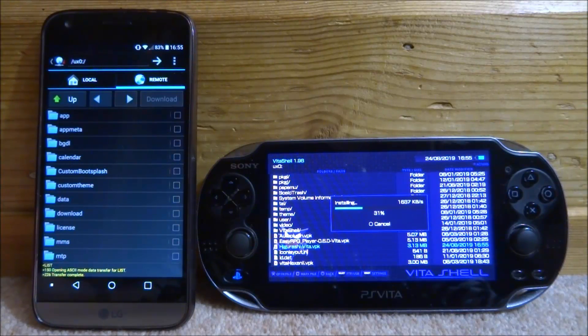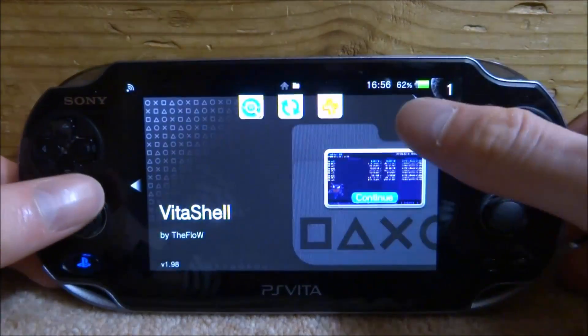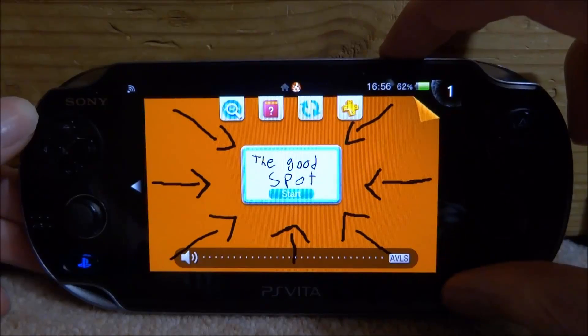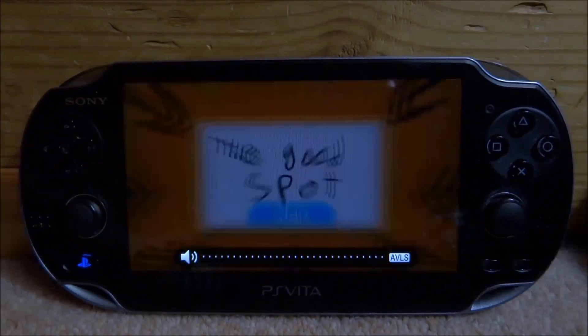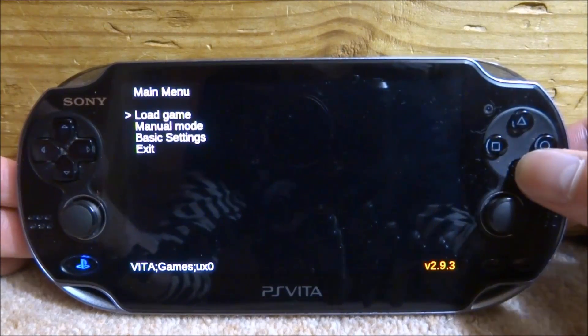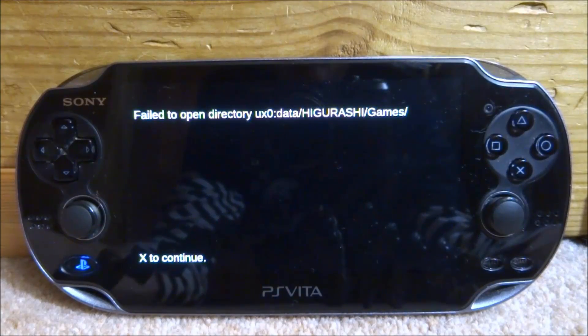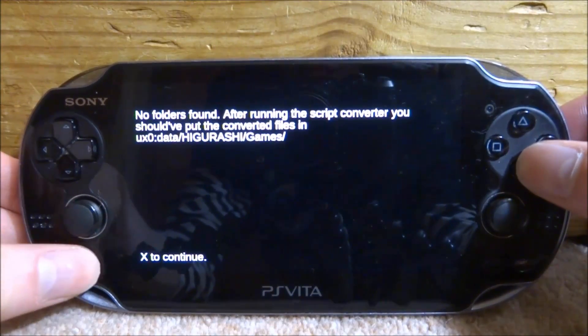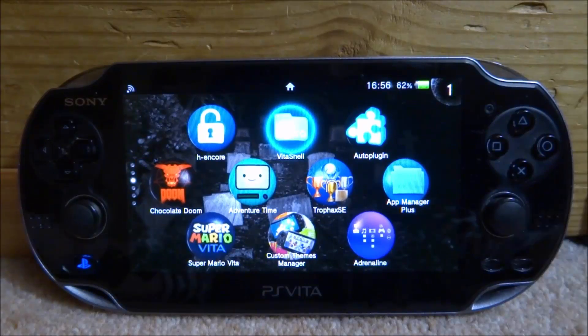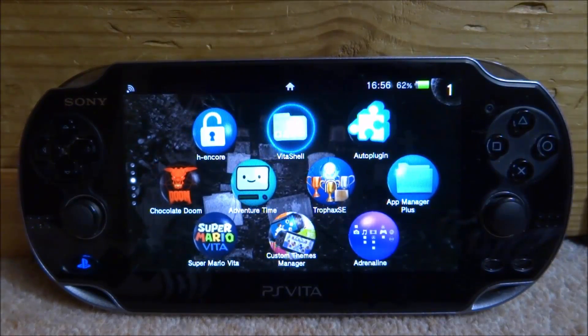We can actually go and install this VPK and see if it works. I really like this — it's really simple and can actually be a lot faster than transferring on your computer, which is very cool. So let's just install the VPK. You can do this with lots of different things on Android or iPhone using different FTP apps — this isn't the only one, just one I found to be simple. The VPK downloaded completely fine. If you guys enjoyed this video, make sure to like and subscribe and I'll see you in the next one.